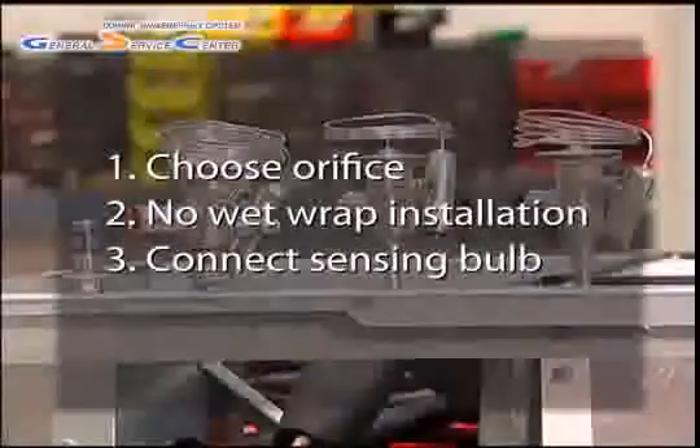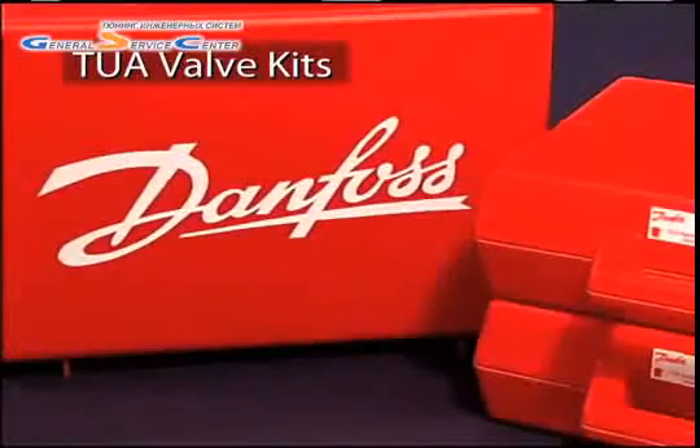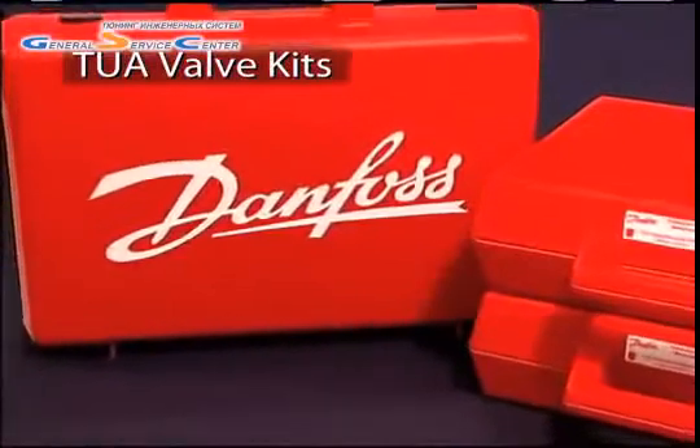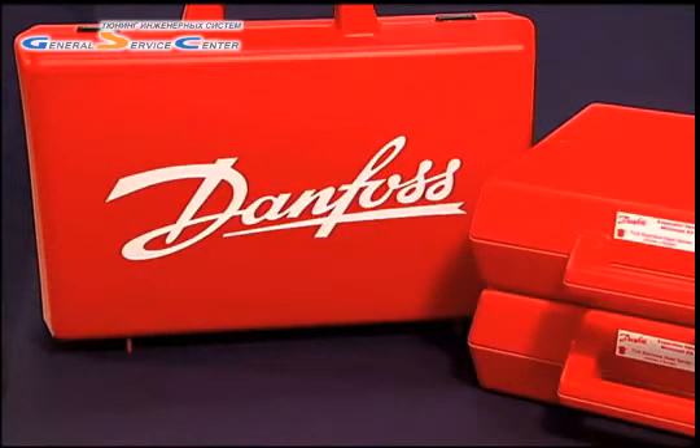That's it — it's as easy as 1, 2, 3. Danfoss offers three convenient kits of TUA valves to ensure that you always have the right valve for the job on hand.